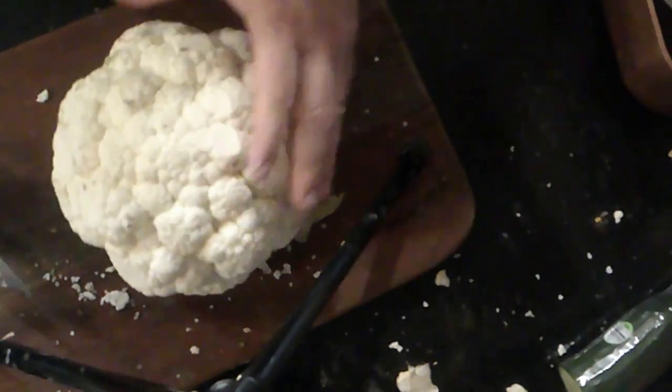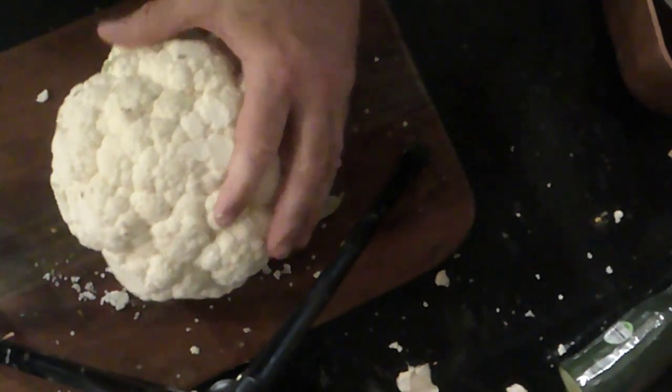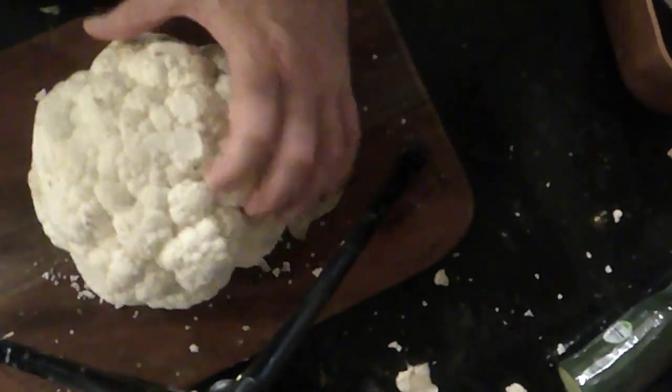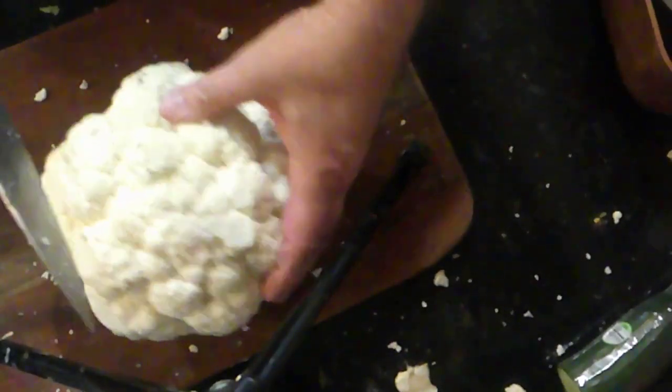Continuing with Cauliflower Week, we are going to be making a cauliflower burger, which basically means I've got to cut this bad boy into a steak. So I'm going to show you how to do that right now.